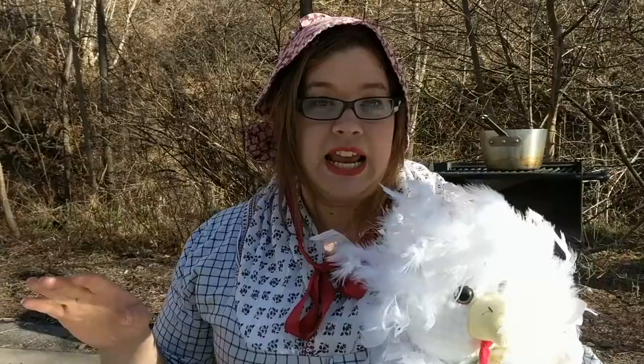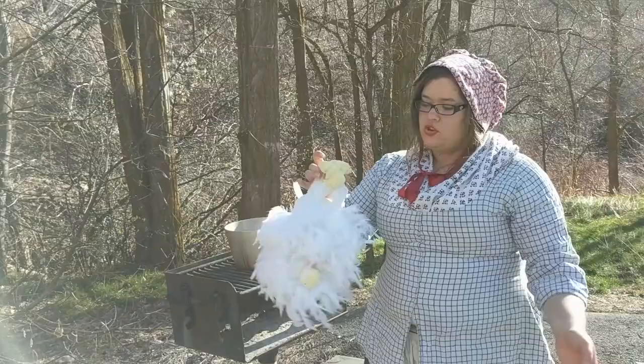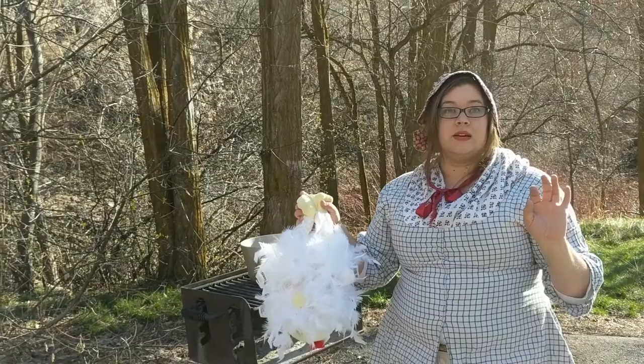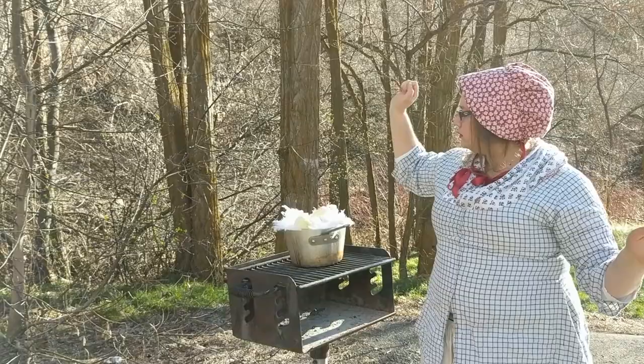Now, when your water is just about boiling — which ours is — you will take your chicken and you'll need to kill it. So you just take one hand above its neck and one hand below its neck and you just twist until you feel the neck break. Then you'll need to cut a little hole and hang it up so that all of the blood can drip. After our chicken is drained, we are going to need to pluck it. To get the feathers to come out, we need to stick it in a pot of boiling water and then immediately stick it in our pot of freezing cold water.